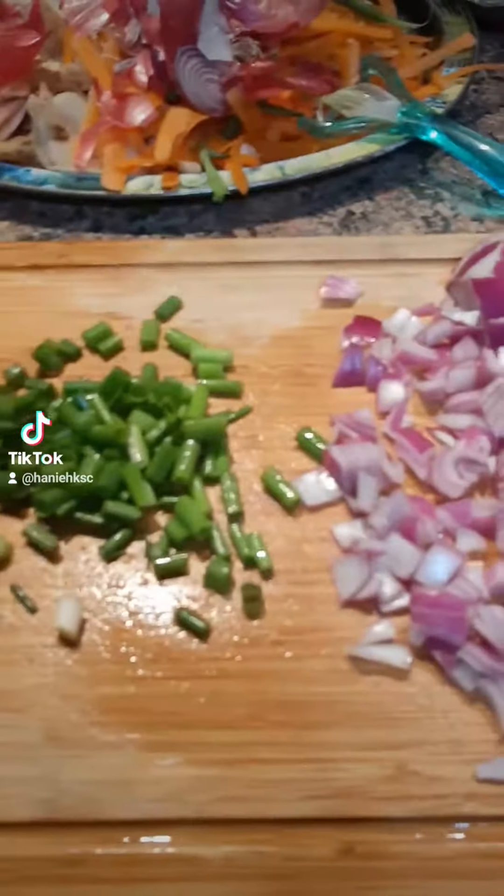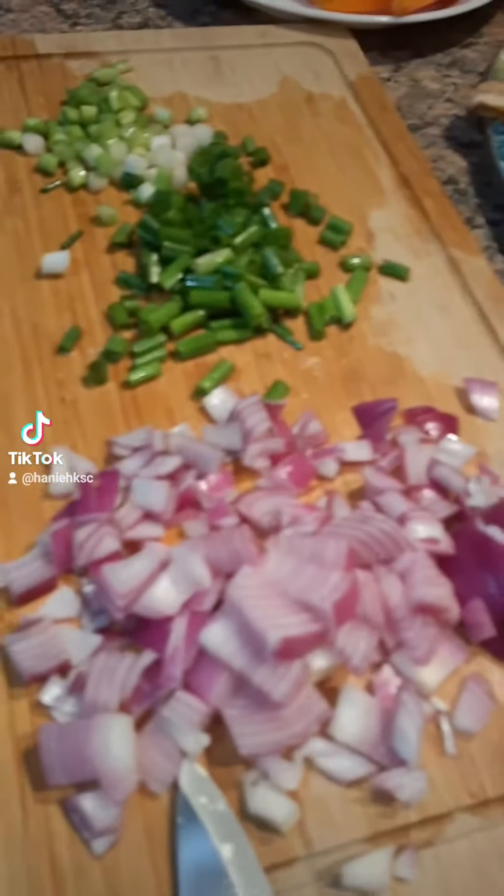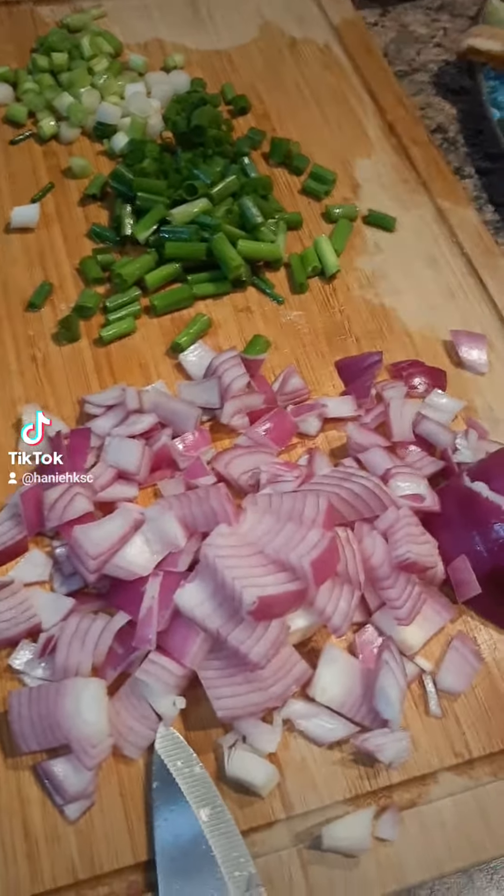Hello my lovelies. I hope everyone's having an amazing Thursday. It's a little cold and chilly outside so I'm making some soup.